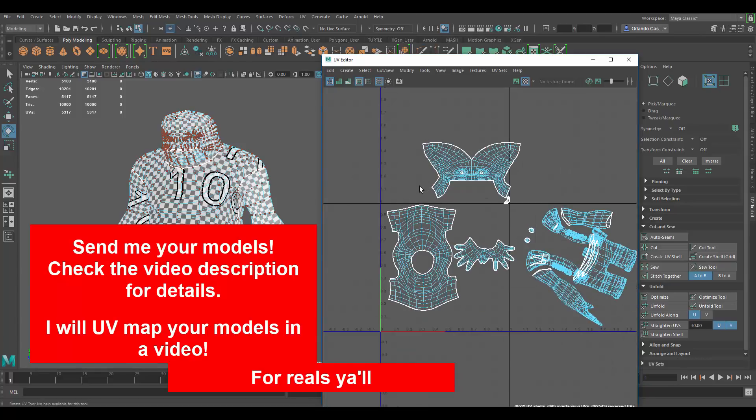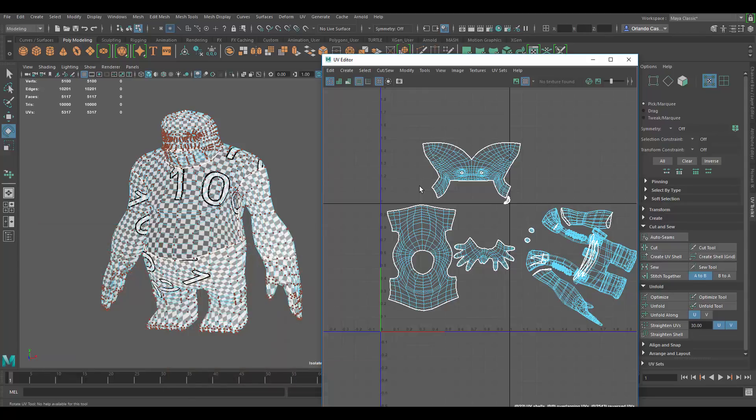So this is how I would start doing a character UV — all the other pieces you can probably figure out using the same techniques: make some cuts, unfold, make sure there's no distortion, and that's how I would continue to make the whole thing. If you have a model you want to see me UV map, check the description for details. Thanks, and don't forget to hit the like button and subscribe.